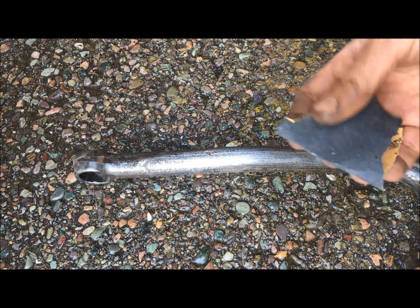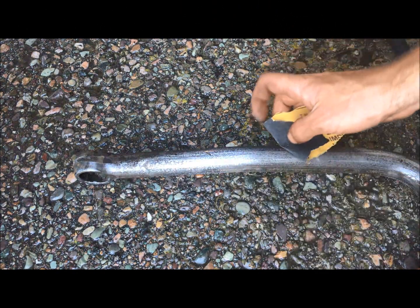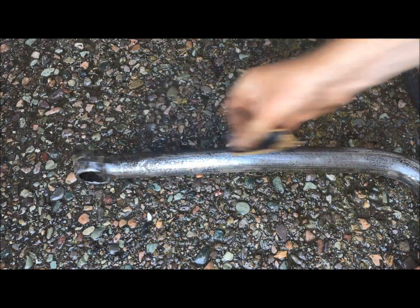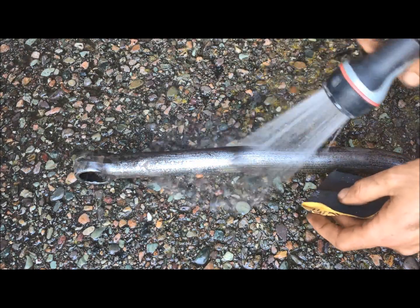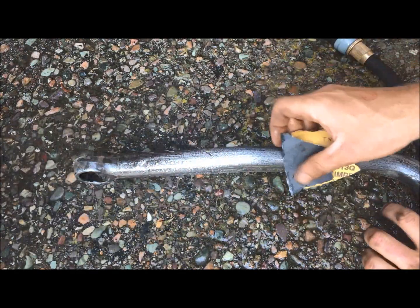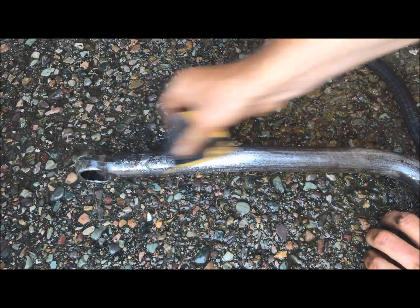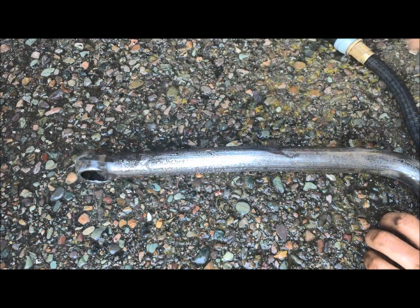Then once I'm done with the 60 grit, I come down to 220 and wet sand the bar, just taking off all of the remaining high points that I can find before I paint it.